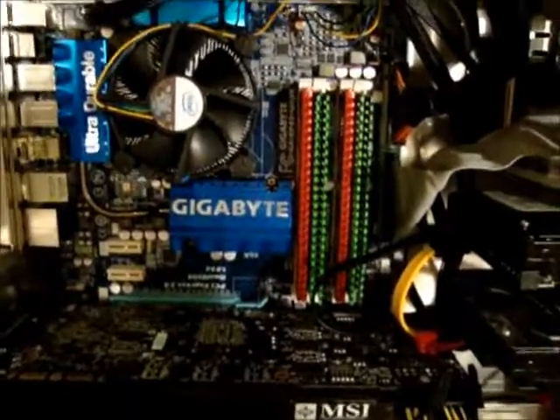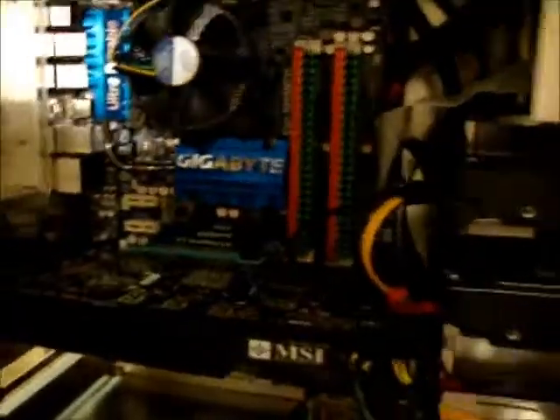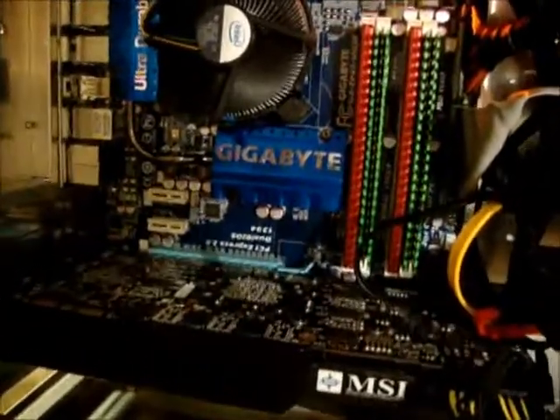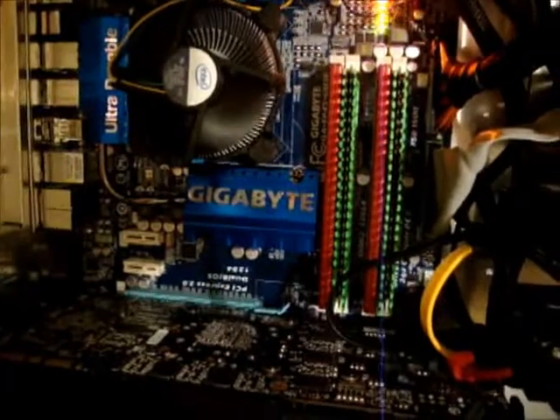Now it's basically time to see if the computer will actually power on or not. I have the AC plugged in now and I'm going to flip the toggle switch on the power supply. I'm not going to let it boot because I don't have anything else hooked up to it.